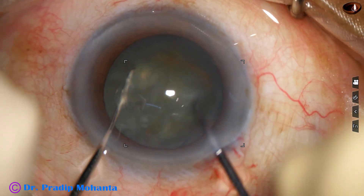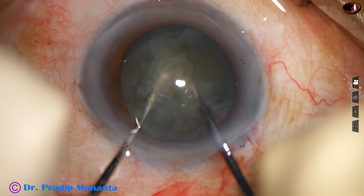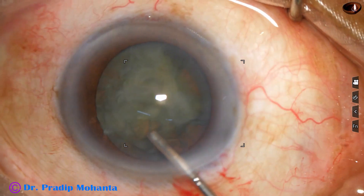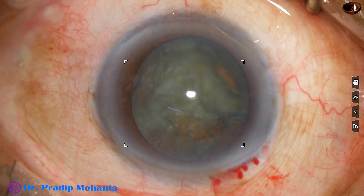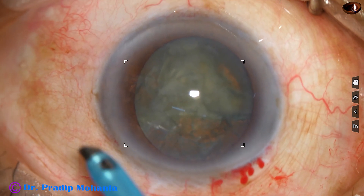We don't have to prolapse the nucleus out of the bag and risk the corneal endothelium. Not even a single cell of corneal endothelium will be damaged in this technique, because we have divided the nucleus in the bag. And in premium cases, this is a very good technique.